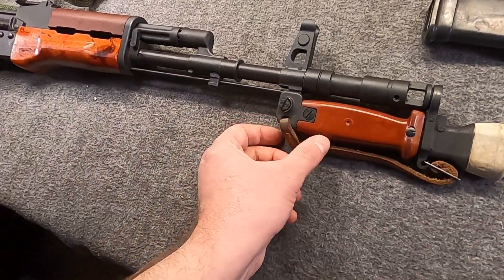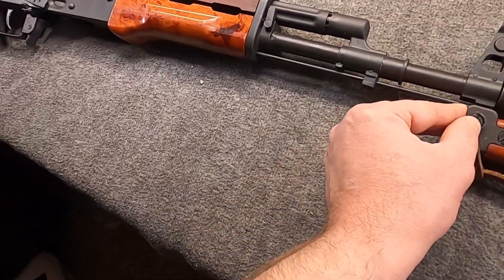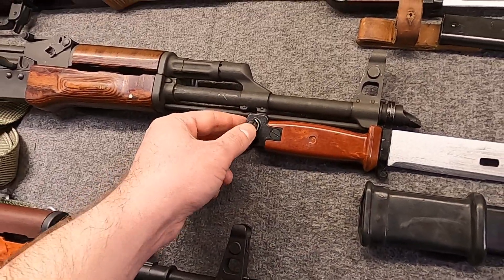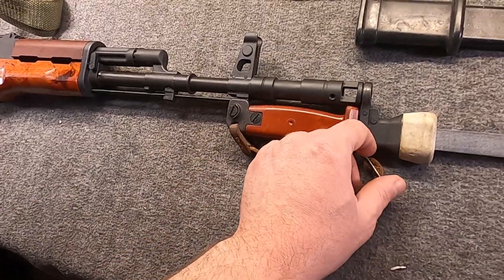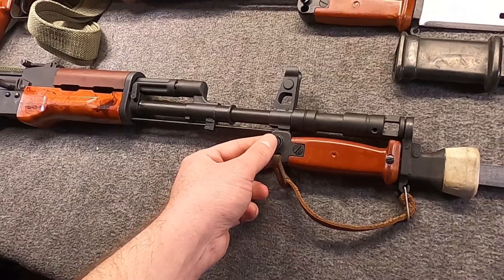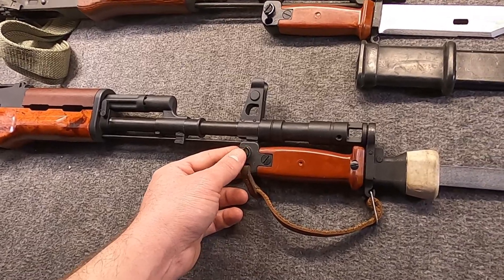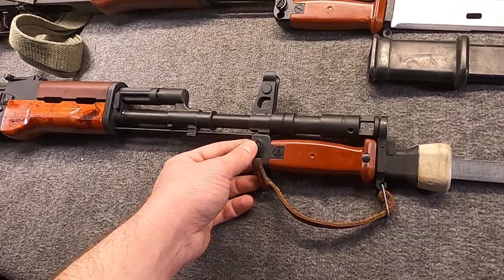Actually no parts in this, aside from maybe the latch back here, share internals with the AKM style. This is a wholly unique design and pretty uncommon in America. They produced a lot of these between 1985 and 1988, maybe into 1989, with a modern production run beginning in 2006.